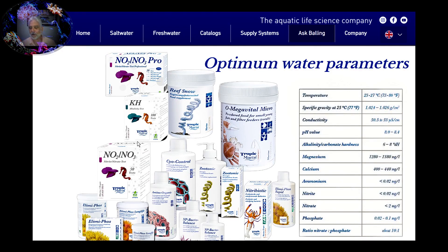Good afternoon. Today we're going to talk a little bit about carbon dosing. We're going to be using Bacto Balance, another wonderful product by Tropic Marin. We're going to try to maintain that ratio that's suggested under the optimum water parameters that Tropic Marin suggests at their website.